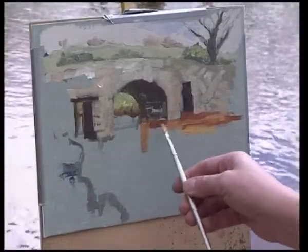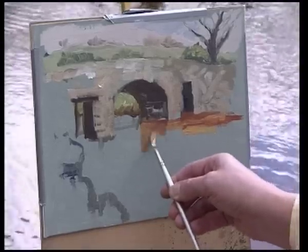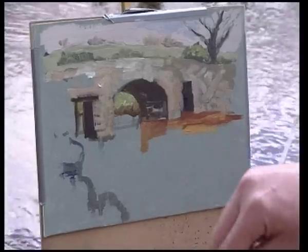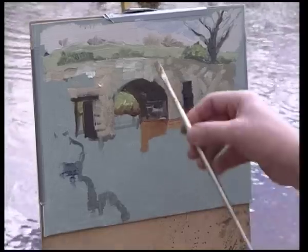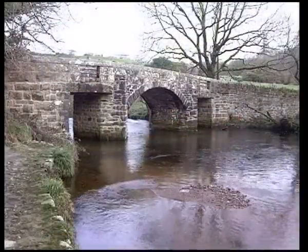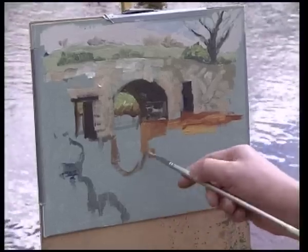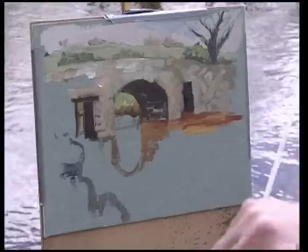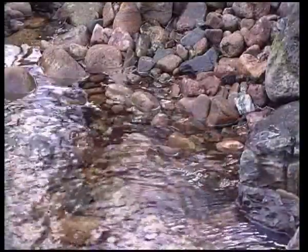An interesting thing about reflections: they don't actually duplicate what we see. Reflections under bridges give you the water's eye view of the bridge — from water level, not from looking on a bank. So the view I'm getting in the reflection is coming down at a different angle. We've also got the current making ripples and these lovely flowing lines in the water.